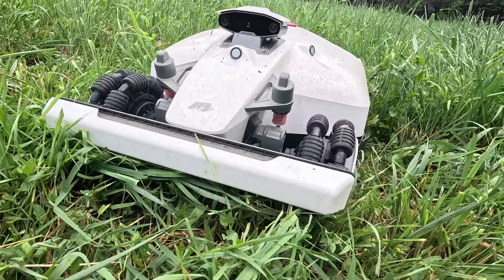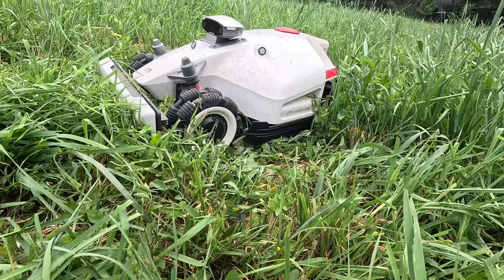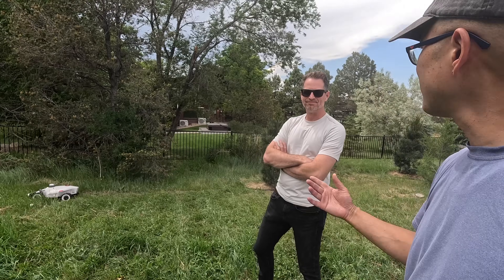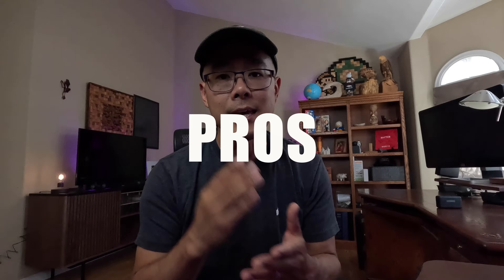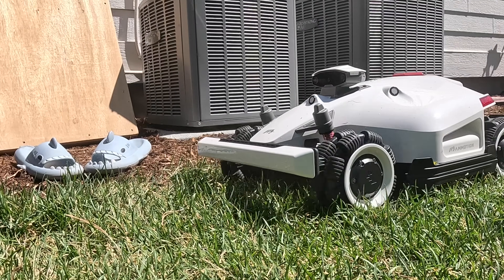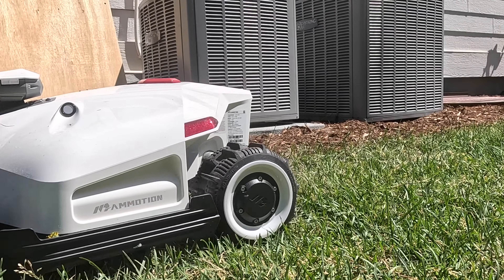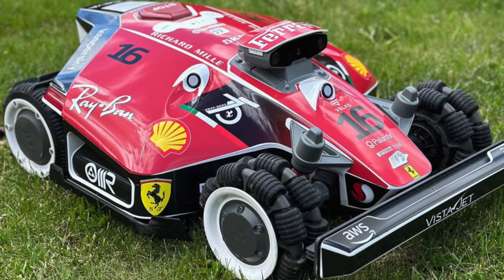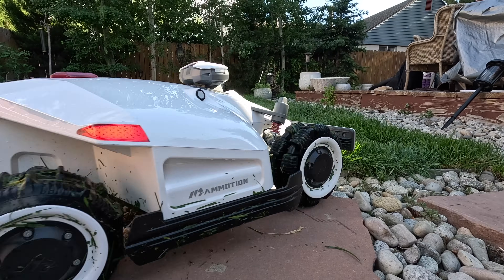I think this is the ultimate test and I am excited to see how this thing fails and how it's going to shine. Thanks a lot for letting us use your yard. Let's dive into the pros and cons. It is the best looking robotic lawnmower on the market — it looks sleek, really appeals to the masculine side, looking just like a Formula One race car. This thing looks amazing.